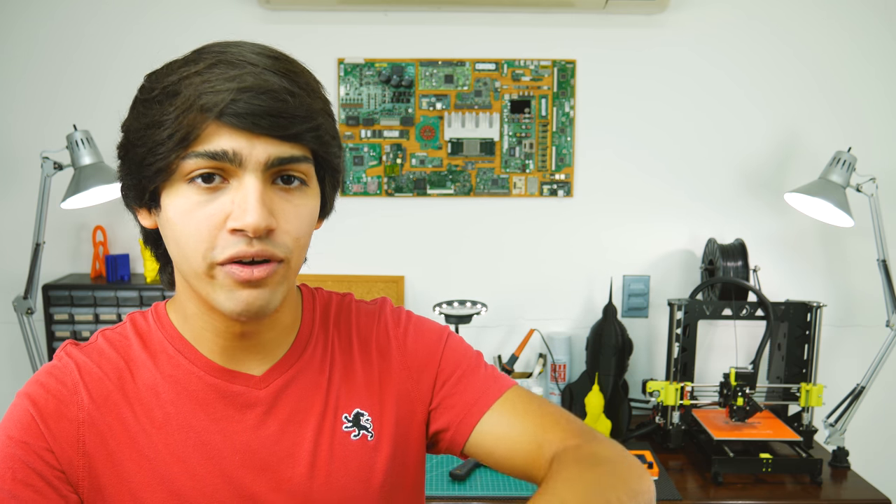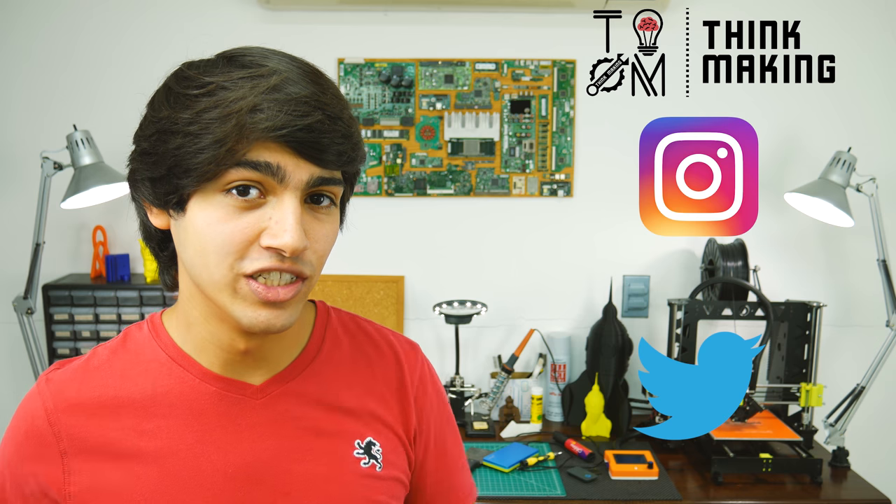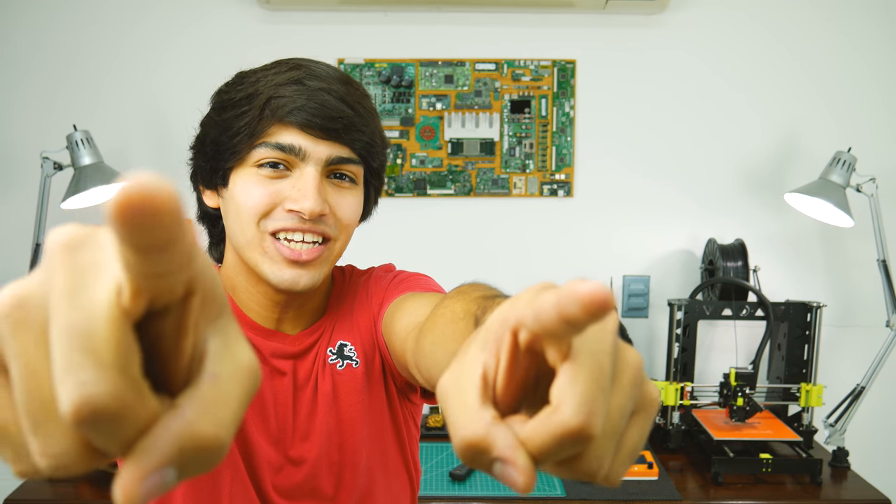If you want to try a roll for yourself, I'll leave a link to FormFutura's website down in the description, along with all the designs I featured in this video. Also, remember to tag Thinkmaking on Instagram or Twitter to get a chance to get your creations featured. If you enjoyed this video, go ahead and smash that like button. If you loved it, consider supporting me through Patreon or by buying some cool stuff in my merch store. If you don't want to miss any of my videos, don't forget to subscribe. And if you're wondering what to watch next, check out this video. Thanks for watching and see you in the next one!